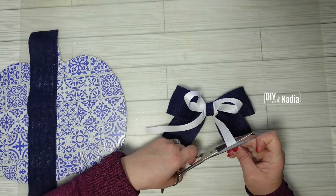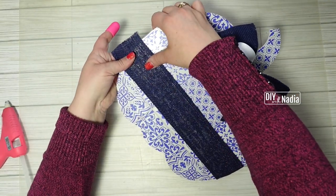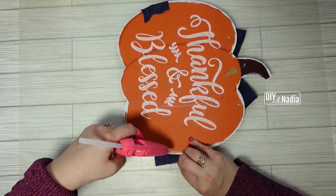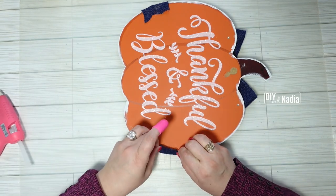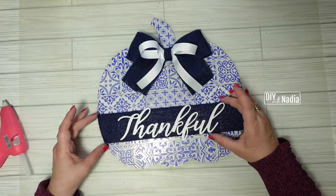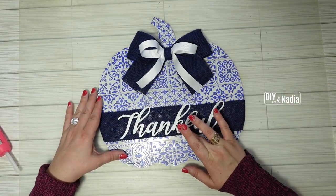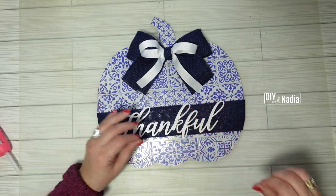After cutting the tails to size I'm hot gluing the bow to the top center of the pumpkin. Next I'm hot gluing the banner in place at the back of the pumpkin so none of the hot glue peeks through, then hot gluing the word 'thankful' in place, and underneath the letter F I'm giving a bead of hot glue to unite the banner with the pumpkin.